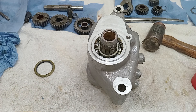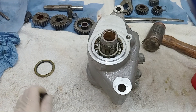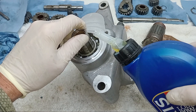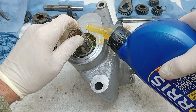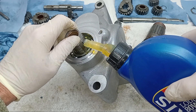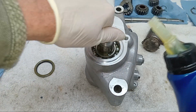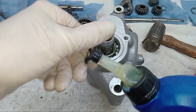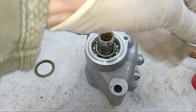While the sealant's going off, I'm going to get a bit of gearbox oil and, without getting it on those edges where I've just put sealant, I'm going to put a bit on this bearing, because that's a very, very important bearing obviously. When the gearbox is running, I want it to already have oil on it.